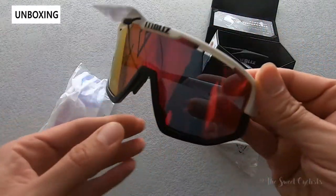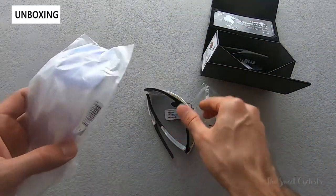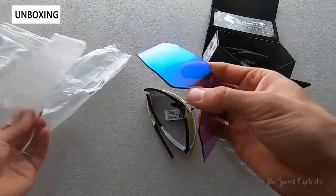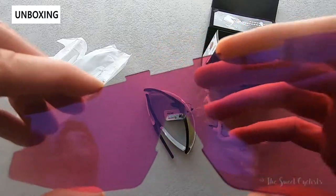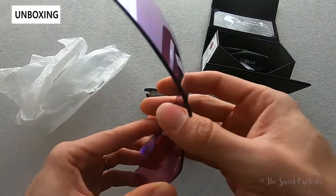These are available in a variety of lens options as they're removable, and we have the Nordic variation here which I'll pop out of the bag. These are designed for low light or flat light conditions, and as you can see, especially with this violet base, it really brightens everything up and improves your color perception.